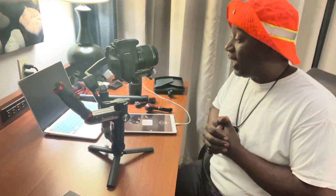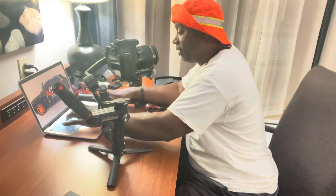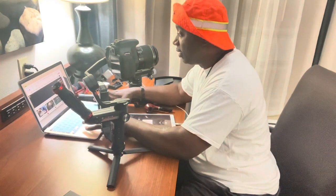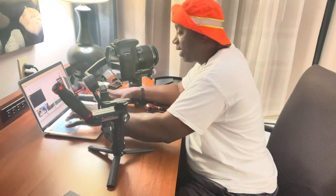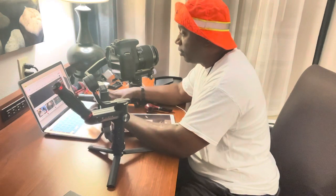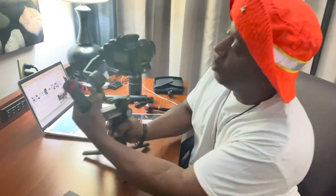I just ordered a drone. I already have the Parrot drone, but I just ordered the DJI FPV drone from Amazon — the FPV drone with the goggles on it. I know I'm going to have some amazing fun once I get that. All right, let's get back to it.